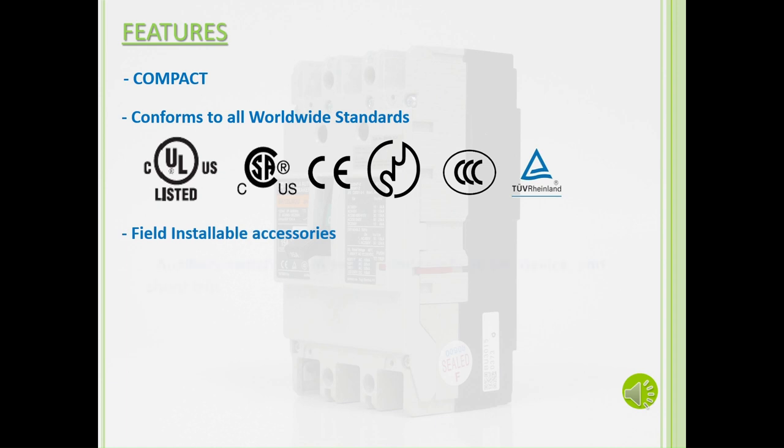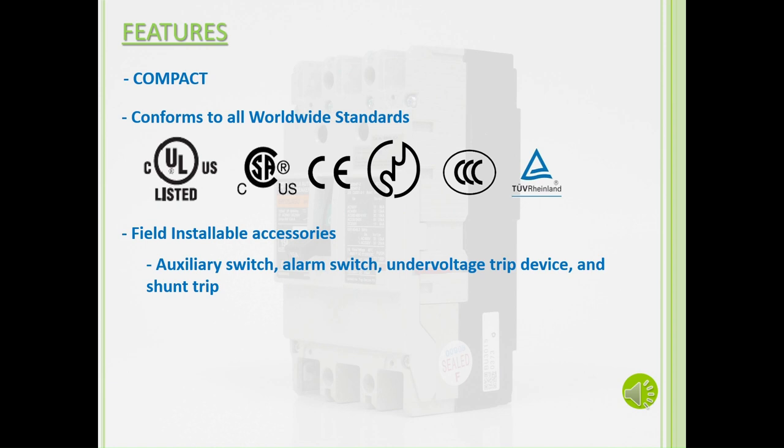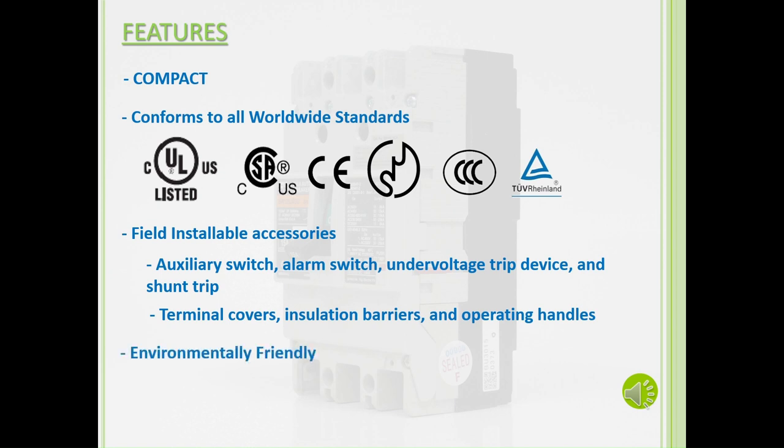We also have field installable accessories, such as auxiliary switch, alarm switch, under-voltage trip device, and shunt trips as internal accessories, and terminal covers, insulation barriers, and operating handles as external accessories. Our G-Twin breakers are environmentally friendly, conforming to the RoHS directive, and have cadmium-free contacts.